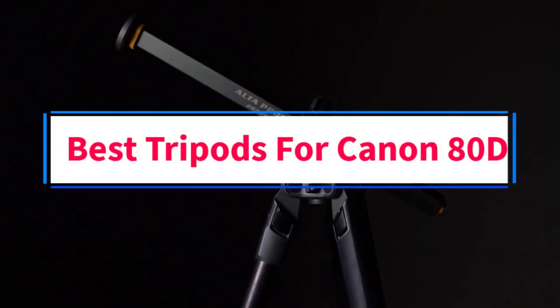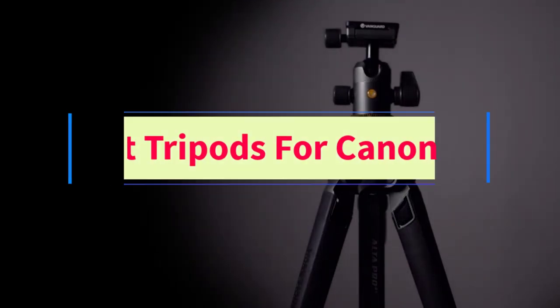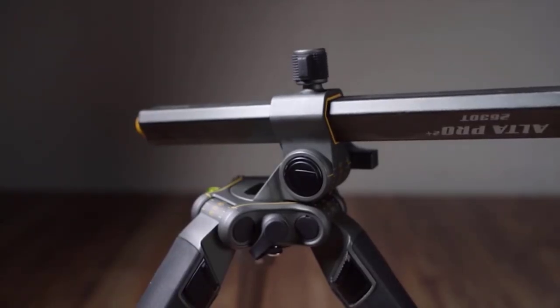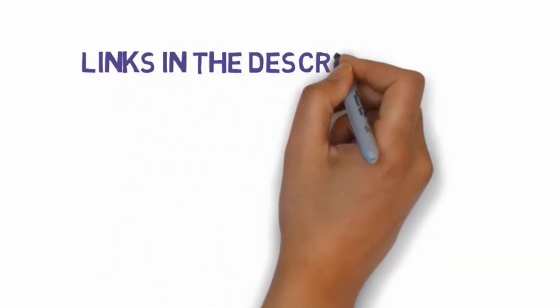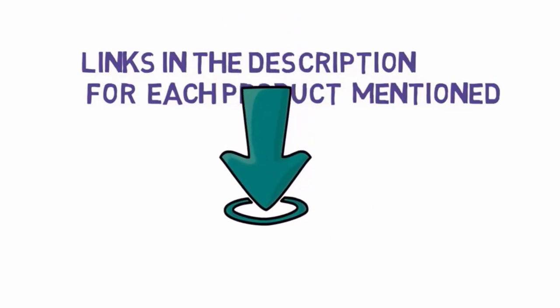Are you looking for the best tripods for the Canon 80D? In this video we will look at four of the best tripods on the market. We have included links in the description, so make sure you check those out to see which one is in your budget range.